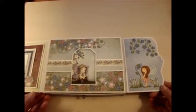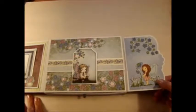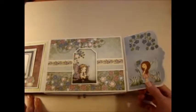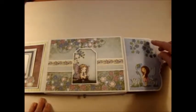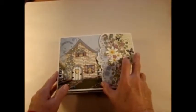This is a stamped image from the Wildwood Cottage Collection, as all the papers are as well. I stamped them and colored them with Copic markers and then adhered them to the flap. I also put magnets under here and here, and matching magnets under here and here, so when this closes it will stay shut.